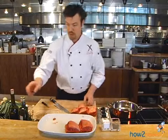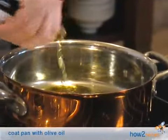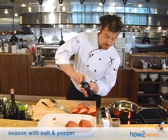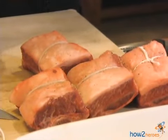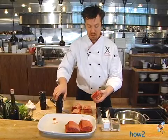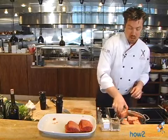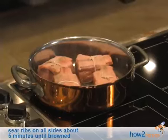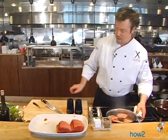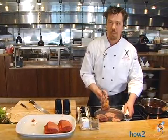We're going to get a pan hot, add a little olive oil, and season with salt and pepper on all sides, and then we're going to take the short ribs and put them in this hot pan. You can hear them start searing right now, and what we're looking to do is brown them on all sides. If you don't hear them sizzling and you don't see the smoke coming out of the pan, you're not going to get this beautiful caramelization that we're looking for.